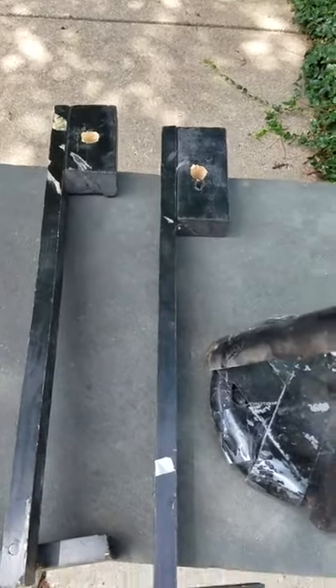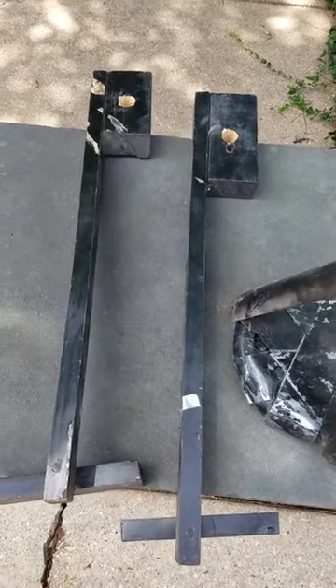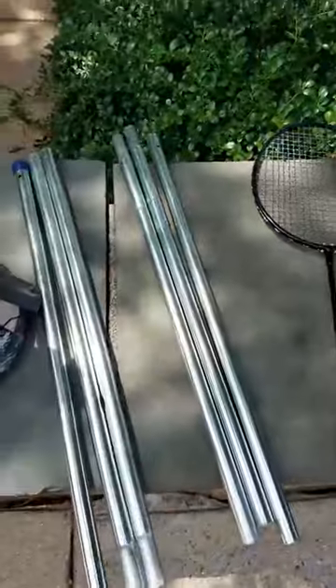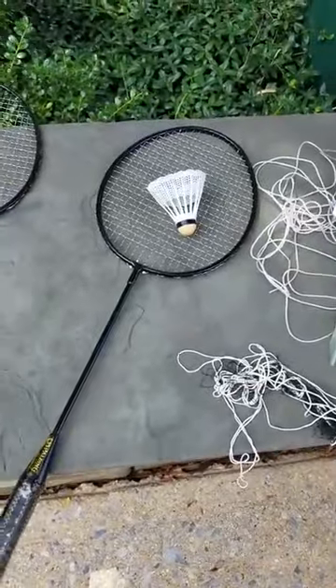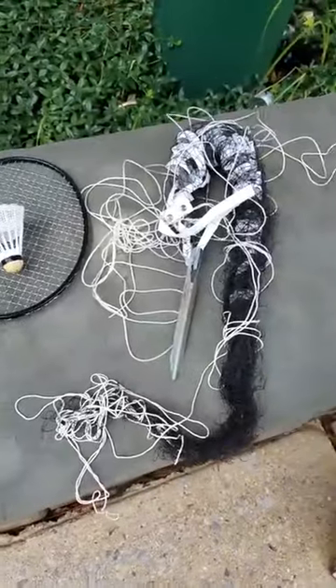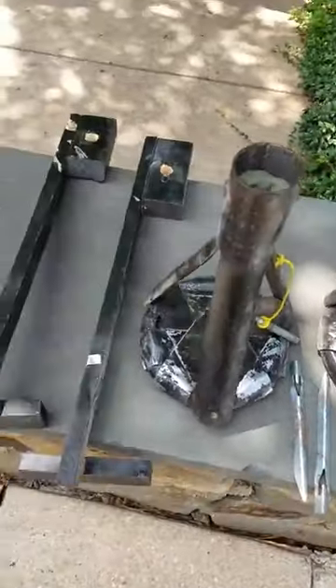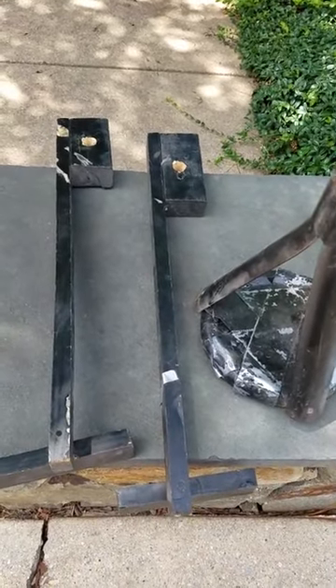We are testing how to set up a badminton set for a scrum team or any team for team building. What I have here are your typical pieces you get in a set: you have your racket, your net with some stakes, the shuttlecock or birdie, and some stake posts.